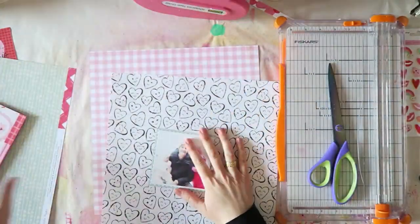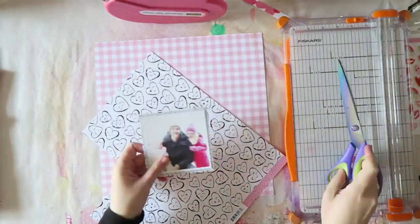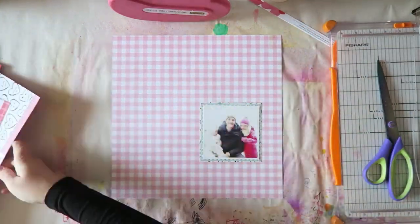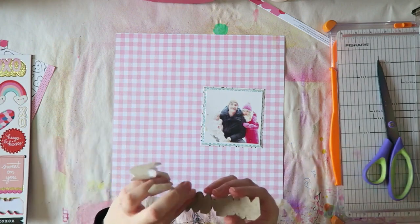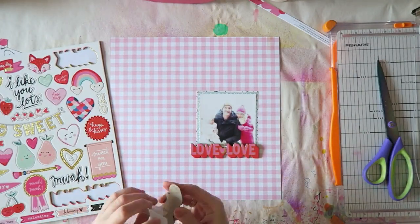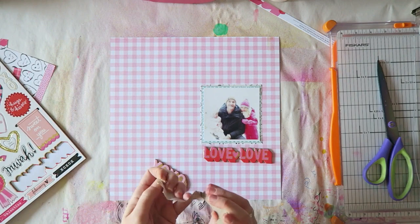This video is very sped up — this layout took me about an hour to create. If there are even more hand gestures than usual, it's because I made a real-time video of this for my patrons on Patreon, so I'm moving my hands a lot. In the real-time video I obviously have more time to explain my thought process.